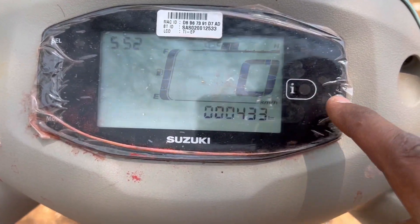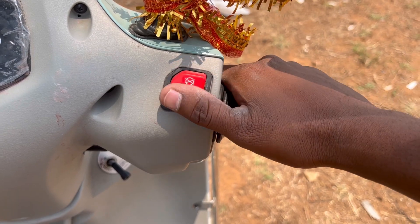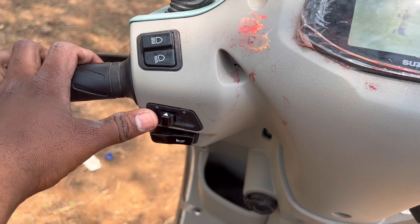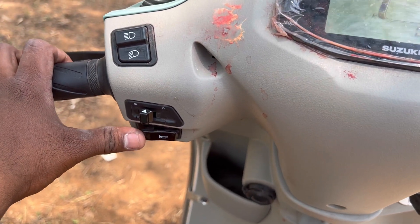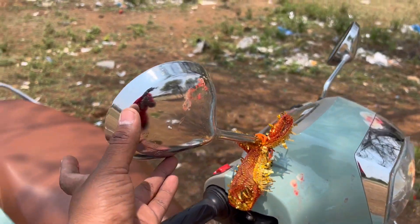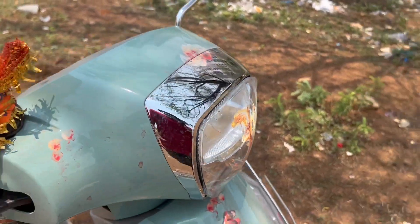You can press the button on and off. On the left side, you can press the indicators and the horn. The horn is also loud. The mirrors have chrome finishing, which really enhances the look. The headlight area also has chrome finishing mirrors.